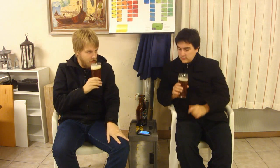It's a hazy orange kind of color, with a one and a half finger off-white head. It looks pretty nice. Let's check out the aroma.